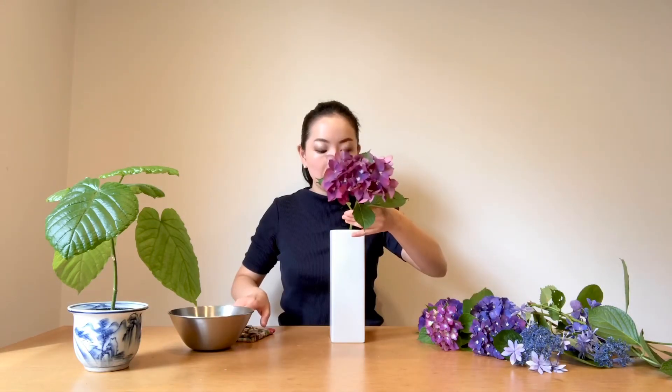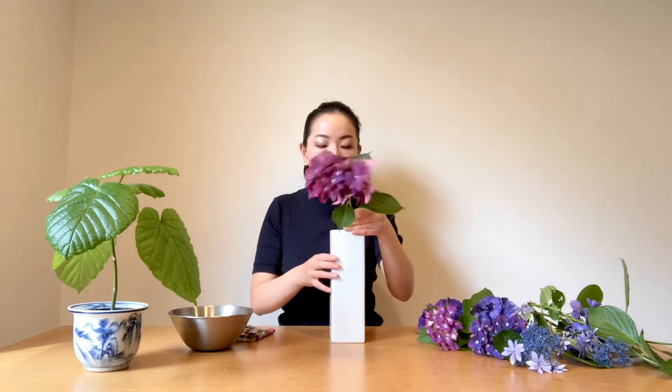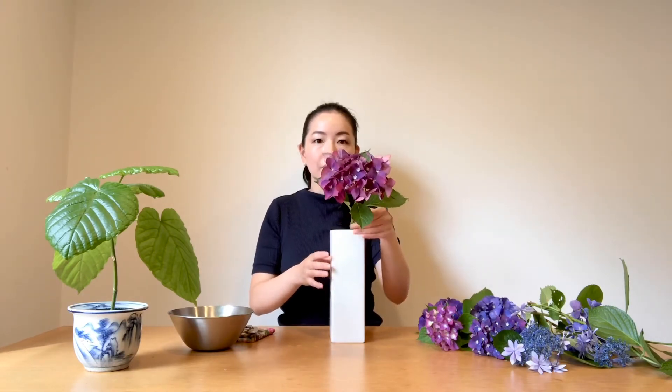I'm going to use this for Hikae of the three main stems. I want to change this position to the front — I think it's much better. I'm going to make it 75 degrees to the front, leaning to 75 degrees, so I can show the beautiful hydrangea.